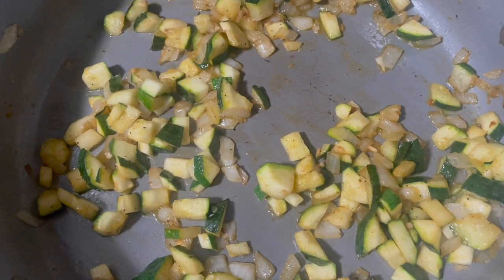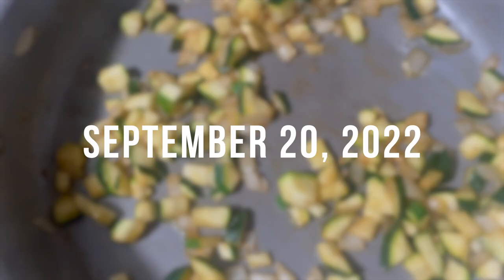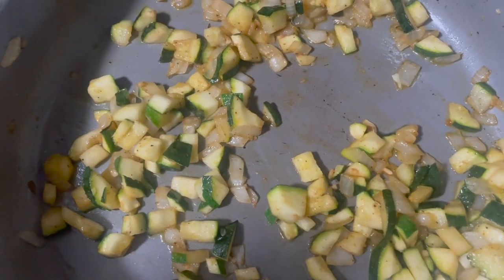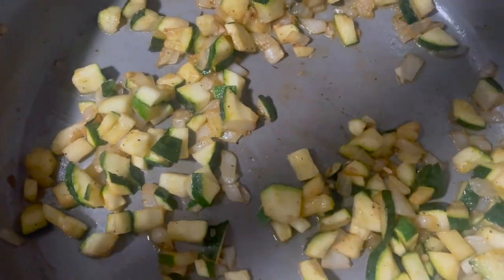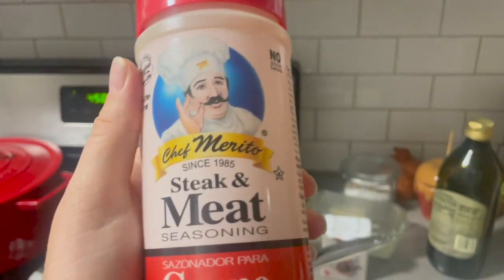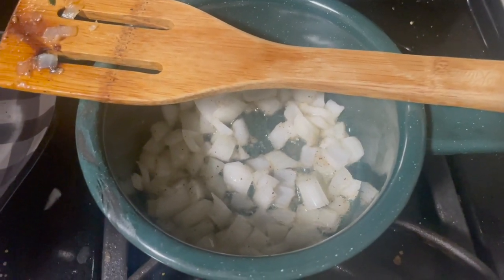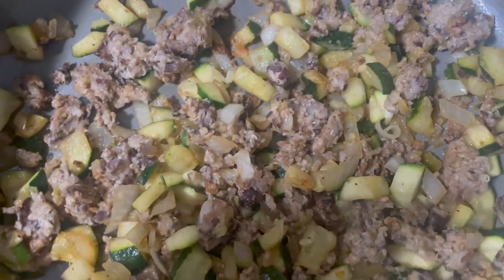So we're doing veggie tacos for dinner. I'm going to use the leftover black bean burger meat and add it to these onions and zucchini. I season them with salt, pepper, minced garlic, and then this steak and meat seasoning. Got onions going in the back to add to the beans. I don't know if I'm going to do black beans or refried beans just yet. That black bean mix from the burgers that we made a few days ago is going in.